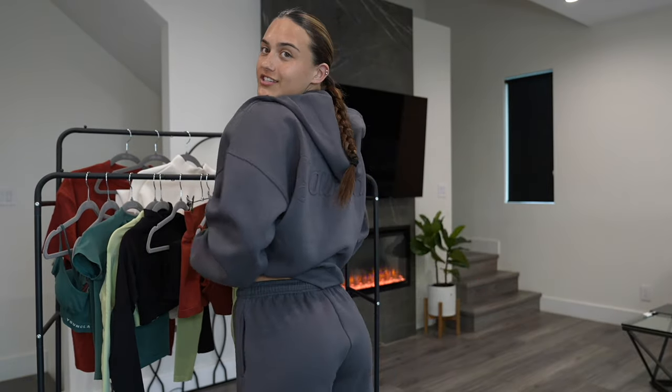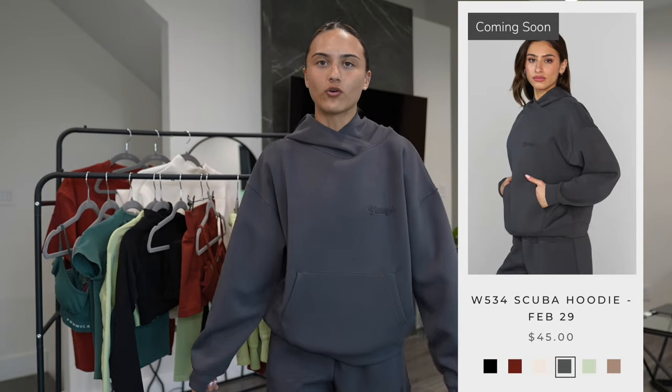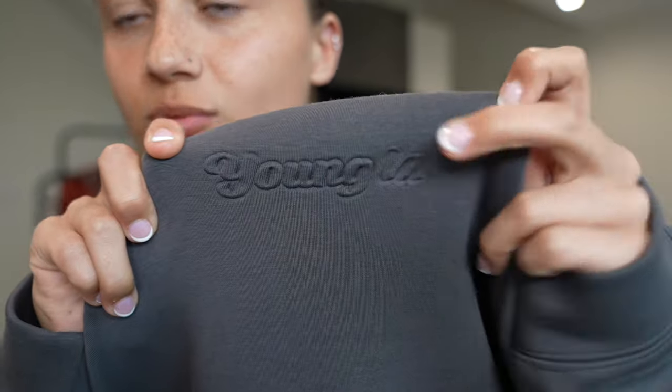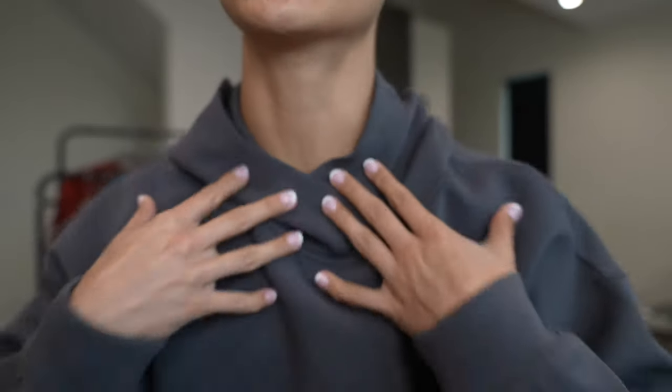Next I have on the matching sweatshirt. Let's first go over the top and then I'll lower the camera and show you guys the bottoms. This is the scuba sweatshirt in a size small — again, 5'4", 125 right now. It is definitely on the baggier side, but there's so many details in the sweatshirt. This logo is almost branded into the sweatshirt — it's puffed out from the inside, but there's no actual stitching.